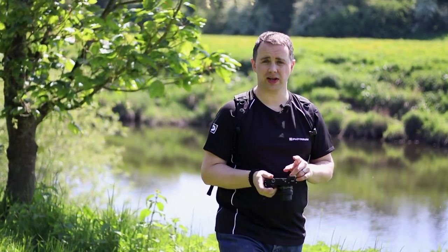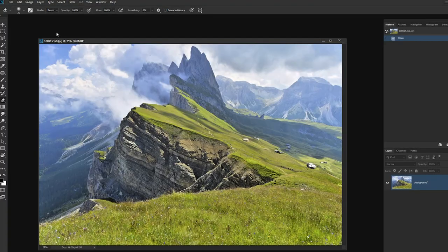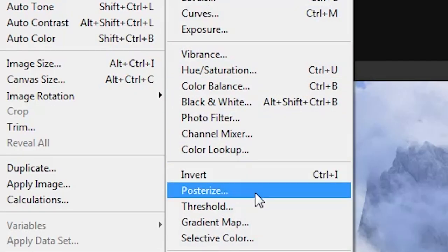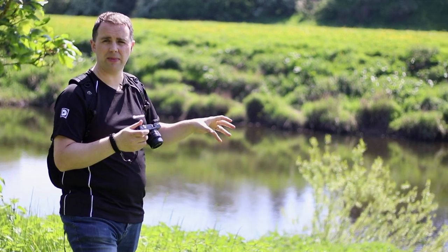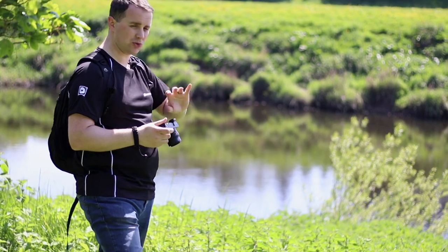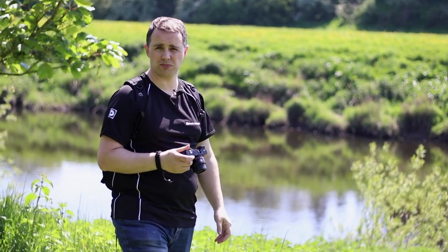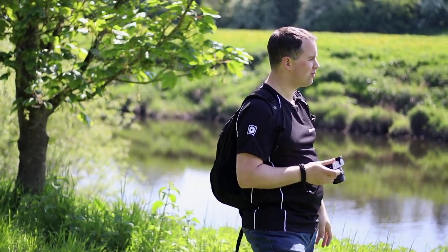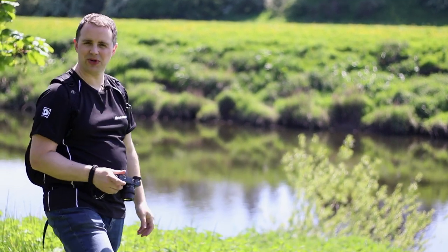The next filter to try is posterization. You may have heard of that if you're a Photoshop user and you'll probably know the effect it gives. Basically the camera is going to push all the colors it sees within the frame to the extremes and simplify them so you don't see much range of color. Greens will just be one value of green, blacks will be pure black, and the sky will probably end up going white. I'm not really expecting much from this filter but we'll give it a try with the river, the sky, and the greenery.